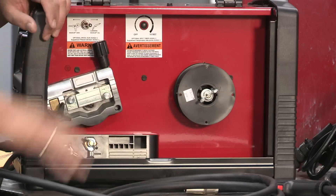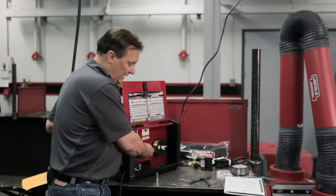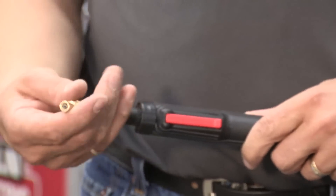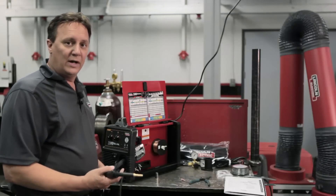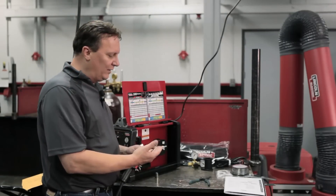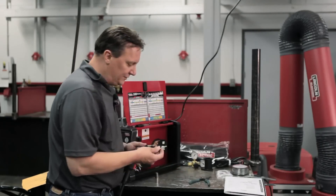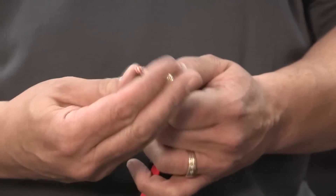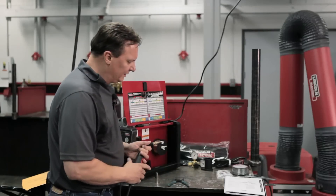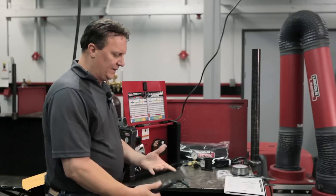We've put the wire on the machine and started it in the drive rolls. I've also taken the tip off the end of the gun and the cone, because when we feed the wire, we want to straighten the gun up nice and straight and feed the wire through. Now we've fed the wire through — you can see the wire came through. Put the tip back on hand tight, then snug it up with a pair of pliers, feed a little wire through, and put your cone back on. That helps your gas flow. Now you're ready to go.